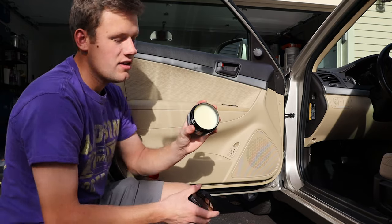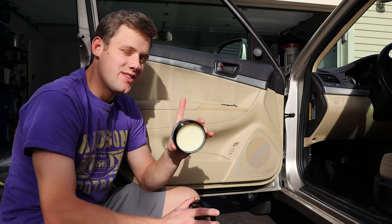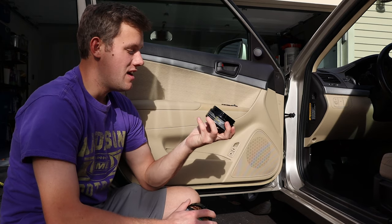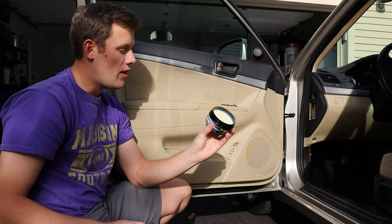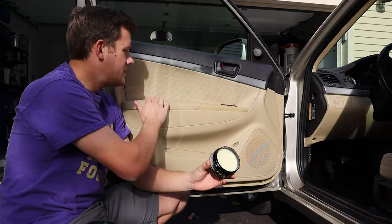I've opened up this jar once already — it's brand new. The smell: it smells like coconuts. If you like coconuts you're going to love this smell, it just smells amazing. Basically we're just going to apply it — it comes with an applicator pad. We're going to put it on, let it soak in, and buff it off. Right now this leather has a very tacky feel to it.